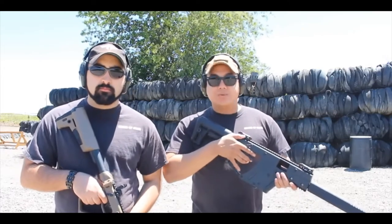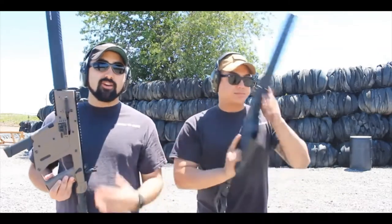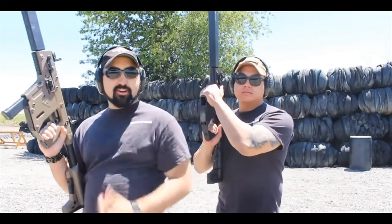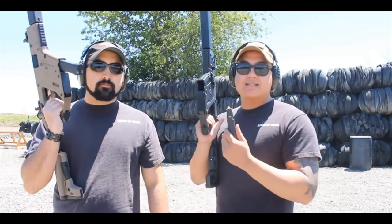The great thing about the Kriss Vector is it actually comes with these Magpul mags right here. Another awesome part about this gun is that this is a non-reciprocating charging handle, which means that for all of you SCAR people out there who can't put your thumb there anymore because you're going to rip your thumb off, you don't have to worry about that with this — this does not move.